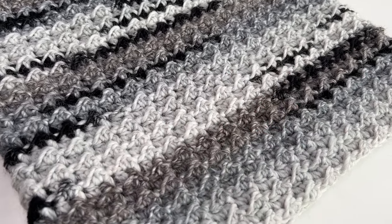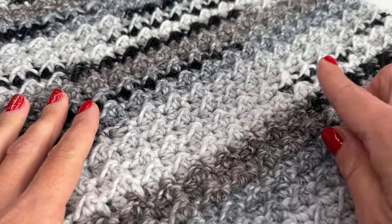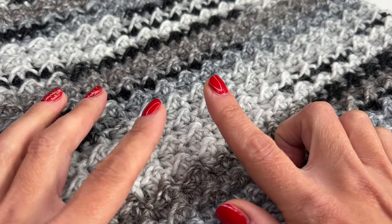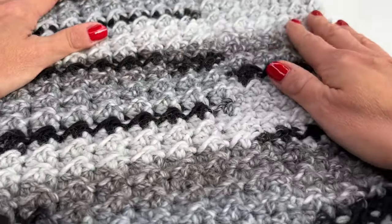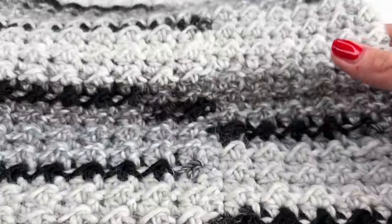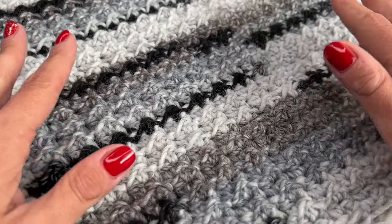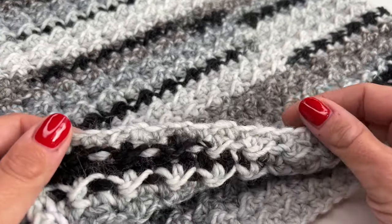I'm sure this cowl will keep you all nice and cozy during the cold winter and fall days. It's a super easy pattern — we will be working in the round. It's just a one-round repeat, and the way we turn, you won't even see the connection, so it's really really nice.